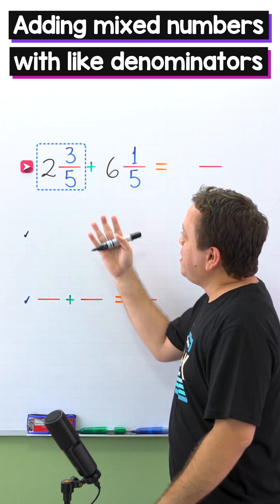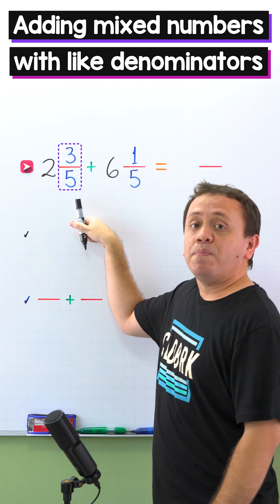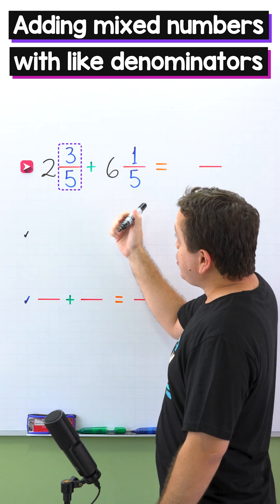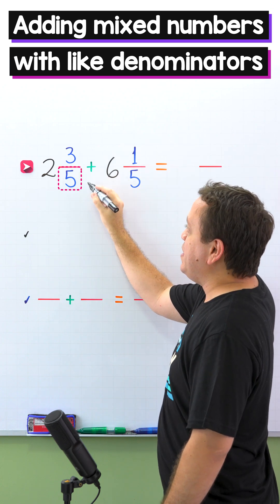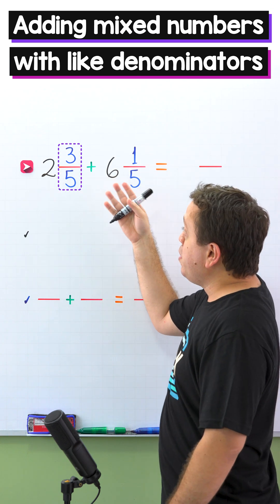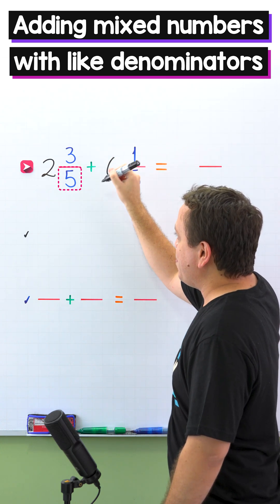Let's start with a quick review. A mixed number, like this one, is a number containing a whole number and a proper fraction. A proper fraction is a fraction where the numerator, the top number, is less than the denominator, the bottom number. For example, 3 fifths is a proper fraction, given that the numerator 3 is less than the denominator 5.